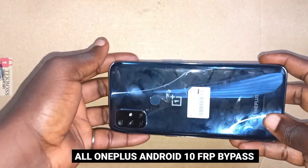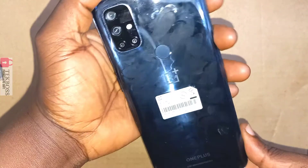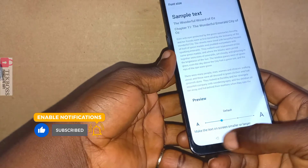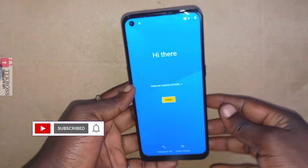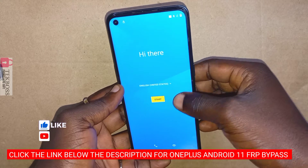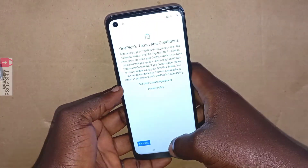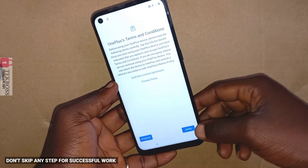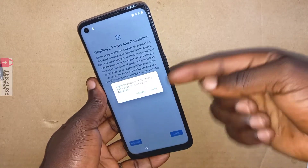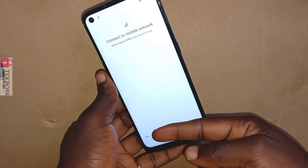Welcome to Tech Boss. In this video I'm going to show you how to FRP bypass the OnePlus 11. I also have a tutorial for the OnePlus 11 Pro, so if your device is not the 11, check the link below the description to FRP bypass your 11 Pro. This tutorial is based on the OnePlus 11 but may also work for some 11 Pro devices.